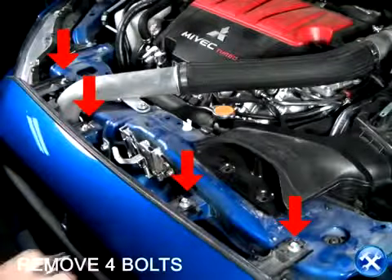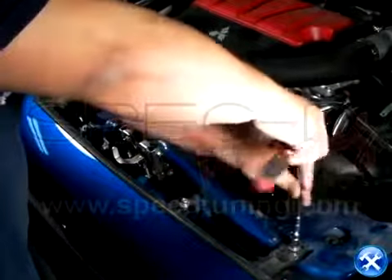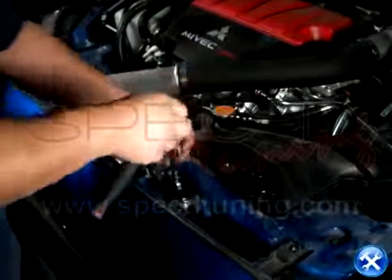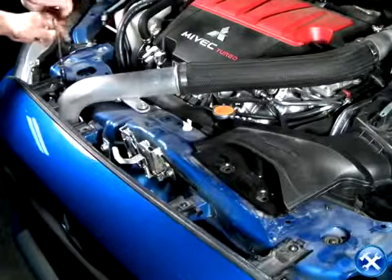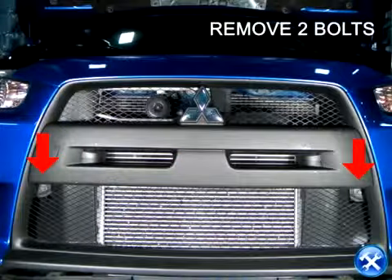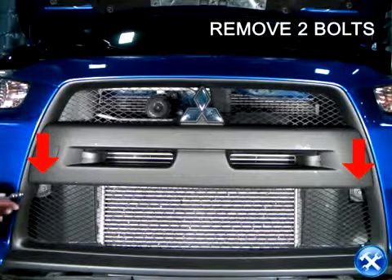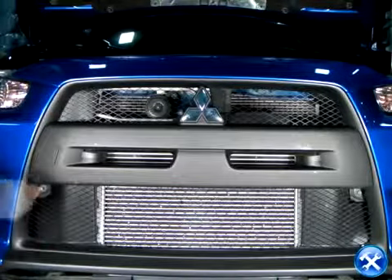Now that the harness is safely disconnected, we can look above and notice that there are four bolts shown here with red arrows. The two screws right in front are the last two screws that need to be removed before taking off the bumper.